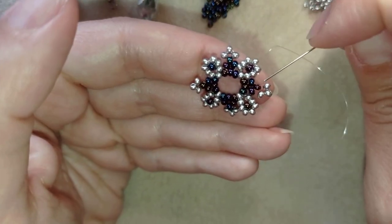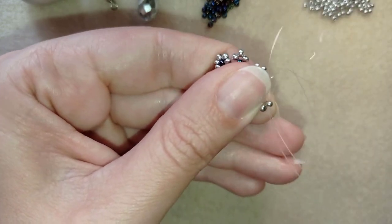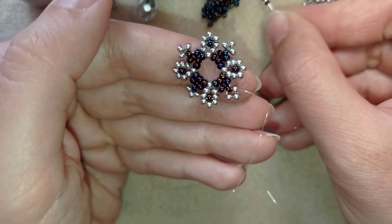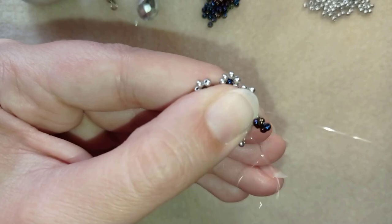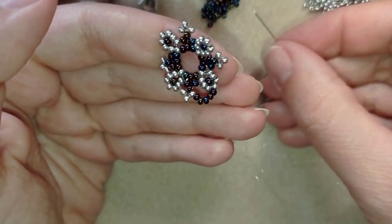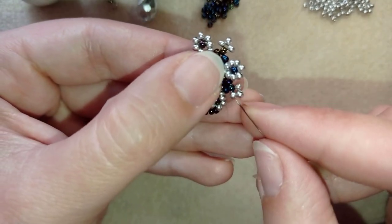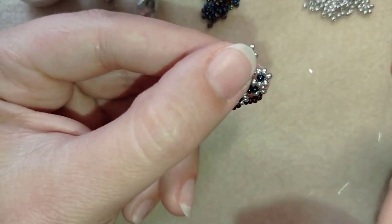Now I'm exiting here from this chameleon bead and going through this silver from the center to the outside edge. I'm going to take 5 beads. I have my 5 here and I'm going through the bead sticking out the most of my so-called flower. Now I'm going to take 5 more, and go through this silver from the outside to the center.